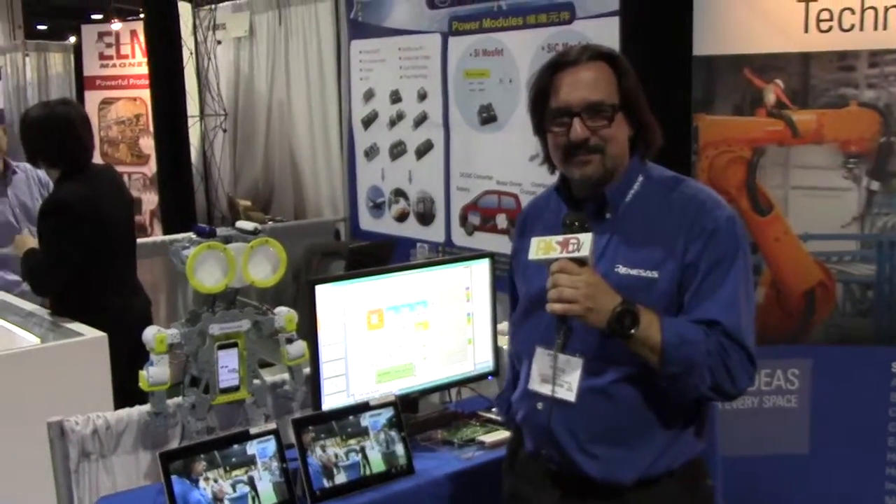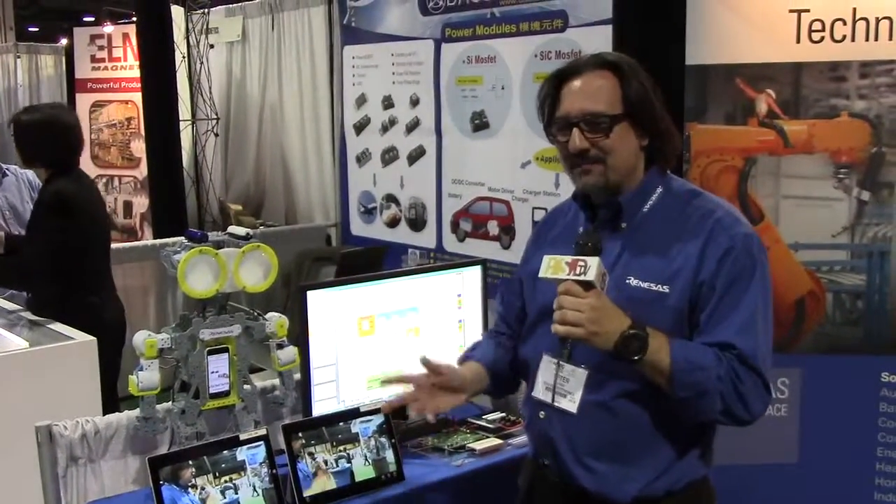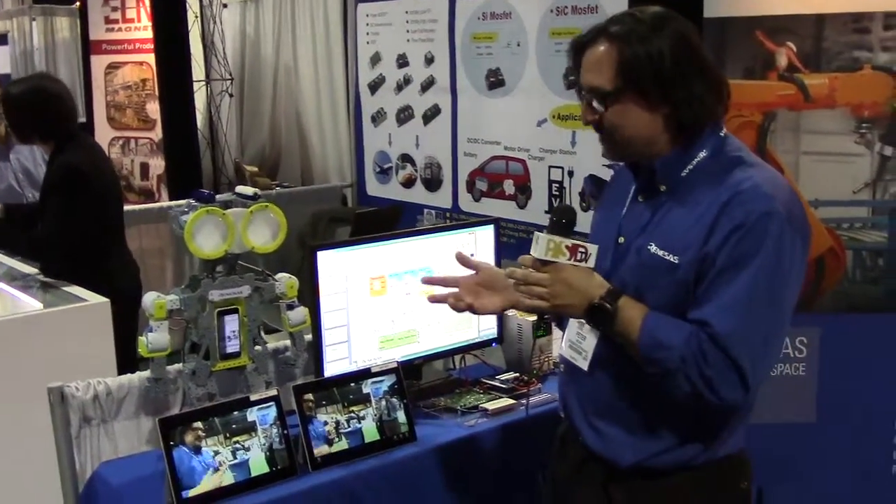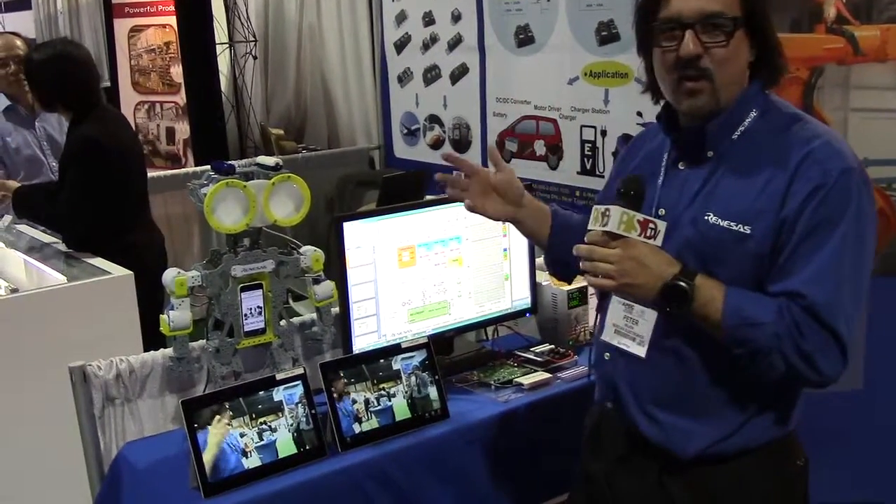Hi everyone, my name is Peter Wilson and I'm here to show you our great technology of merging an MCU plus an analog front end for different applications. For example, we have an OIS, Optical Image Stabilization.